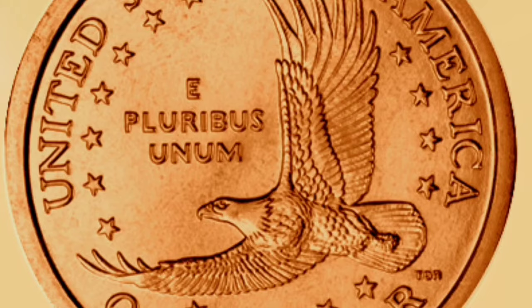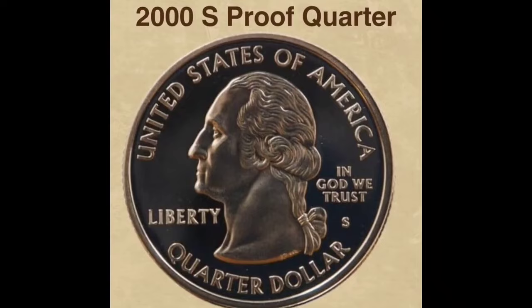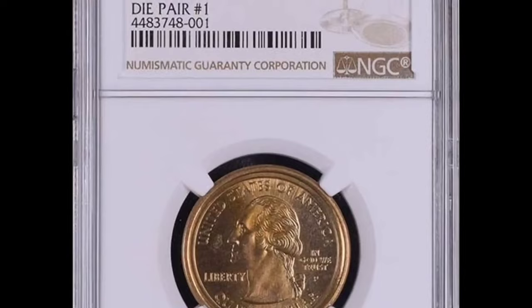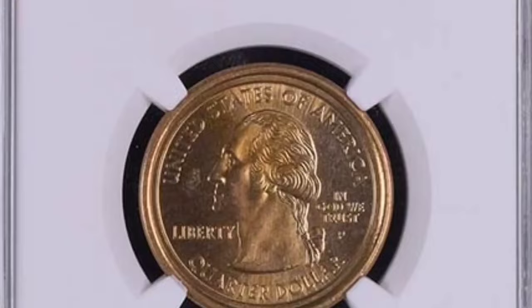Interest from collectors: Due to their unusualness and scarcity, error coins such as the 2000-P Maryland State Quarter mule with Sacagawea dollar have a unique appeal to collectors. Error coin collectors and fans of the Sacagawea dollar series and State Quarters program frequently look for these unusual examples to add to their collections. Because each coin is unique in terms of its thickness, diameter, and metal composition, planchet sheets are put into a blanking machine and punched into tiny circles.